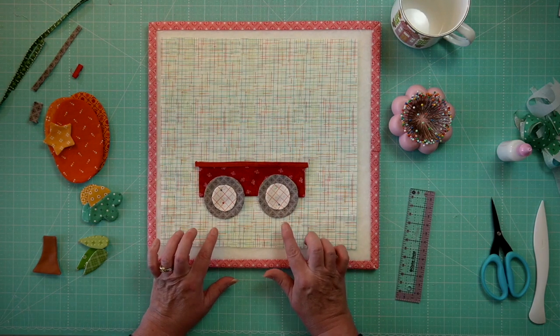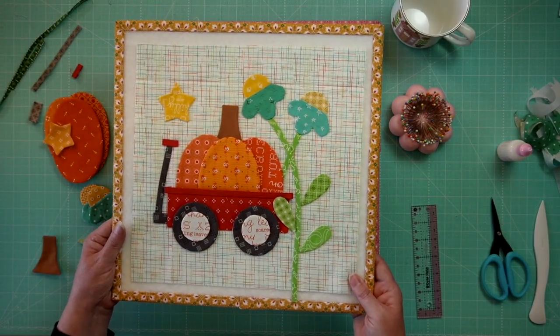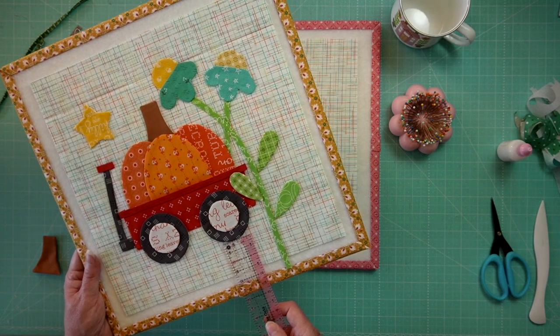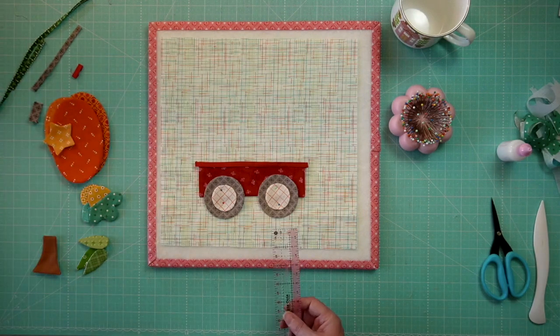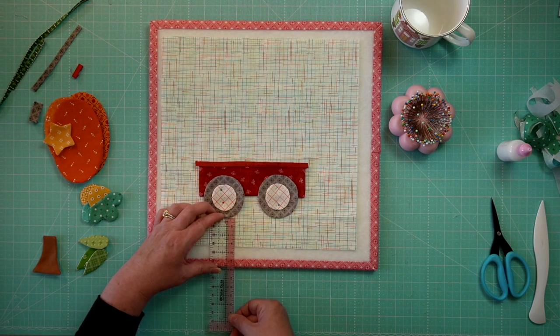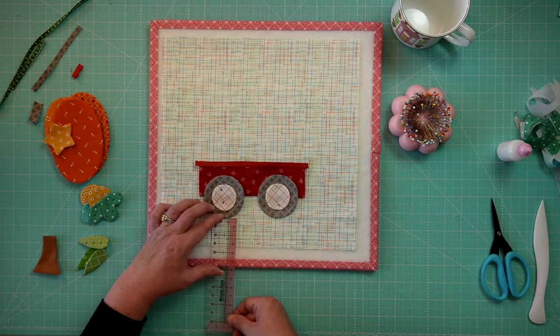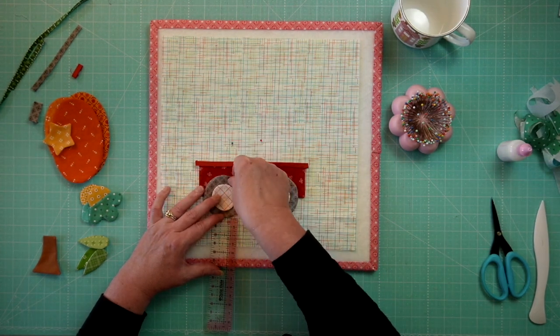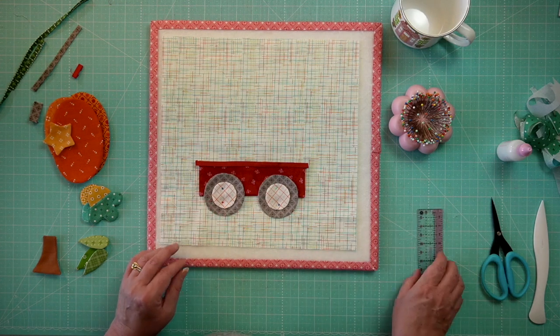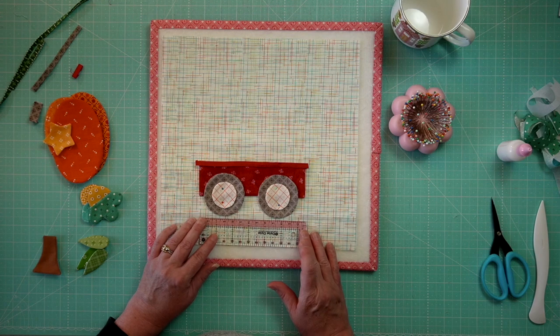Are you ready to lay out this adorable wagon block? It is so darn cute. I've gotten a little bit of a start because I wanted to do some measurements. I compared it to my finished example and measured — the wheels are placed about one and five-eighths up from the top, and one and three-fourths up from the bottom. I need to move one up just a tish — there, now both are about one and three-fourths from the bottom.